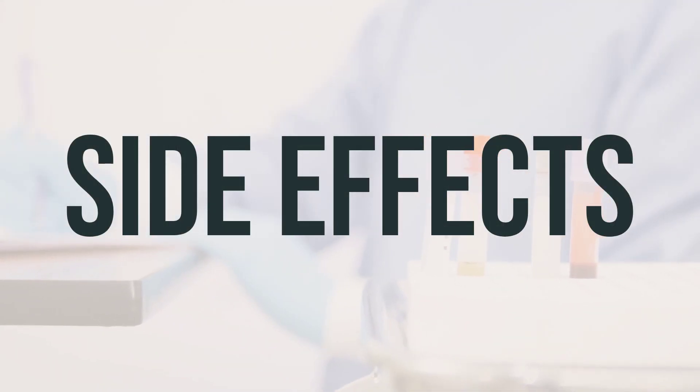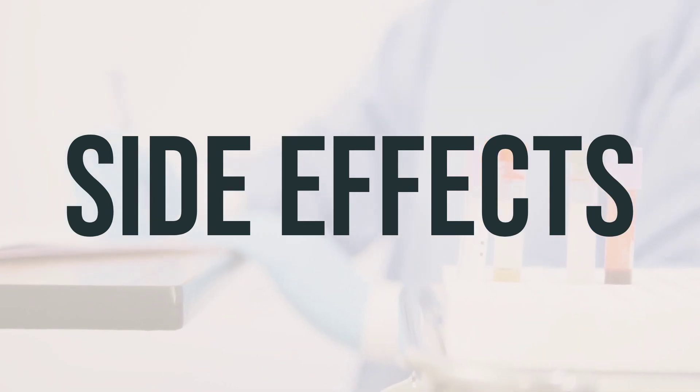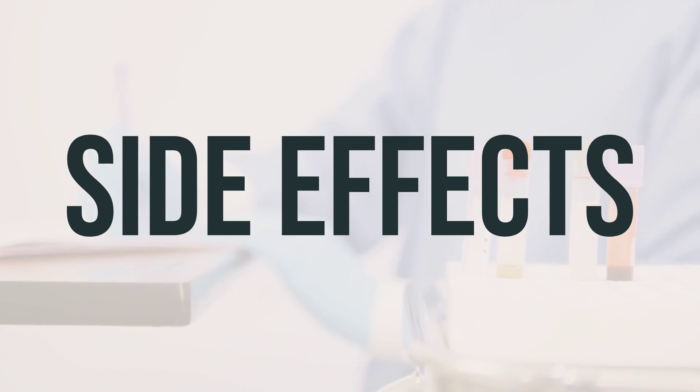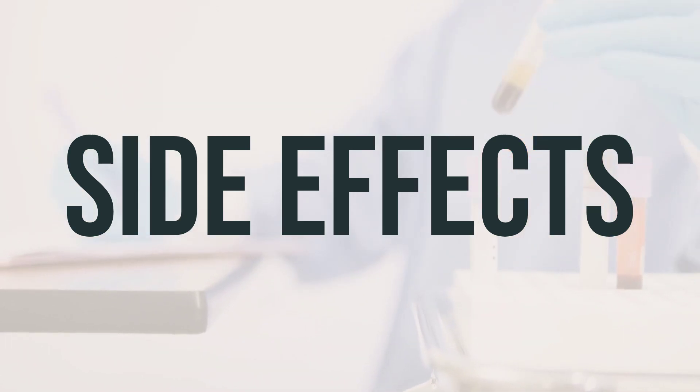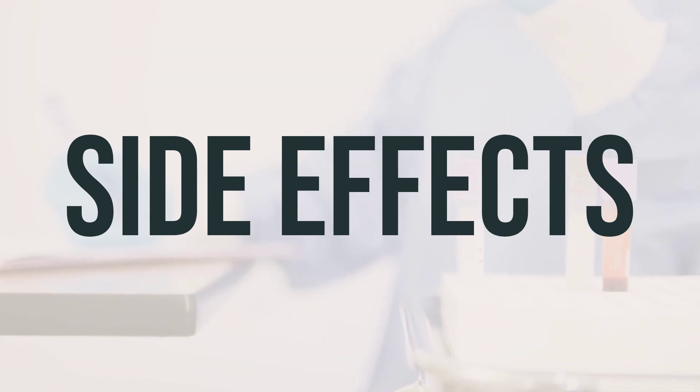Side effects of Biotus DMX may include drowsiness, dizziness, headache, blurred vision, upset stomach, nausea, constipation, or dry mouth/nose/throat. If any of these effects persist or worsen, notify your doctor or pharmacist promptly.